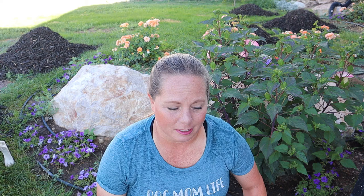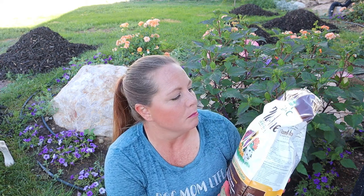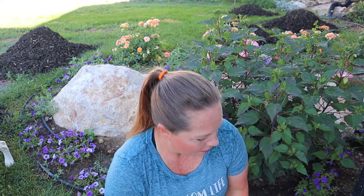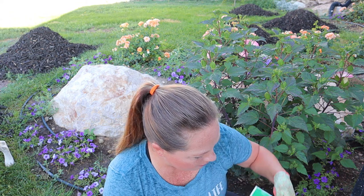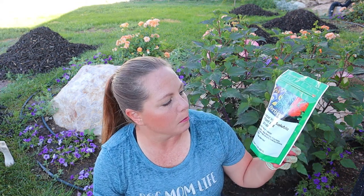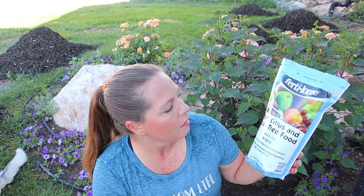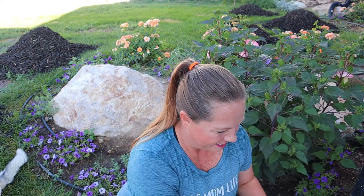Let me go over some of the products I'm going to use. I'm going to use this Plant Tone by Espoma. This is a slow release fertilizer so it will last for about a month. And then we're going to give them some instant food — it's a Fertilome all purpose water soluble plant food. And then I'm also going to fertilize my peach trees with this Fertilome fruit, citrus, and pecan tree food. And then I've got my pruners and let's get started.